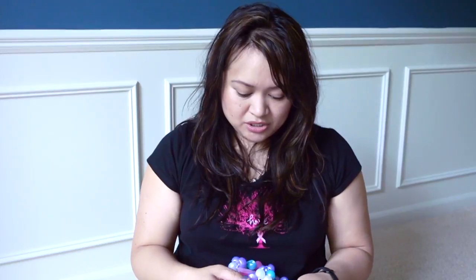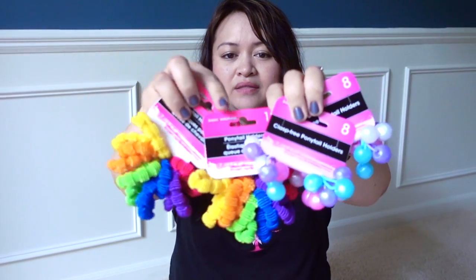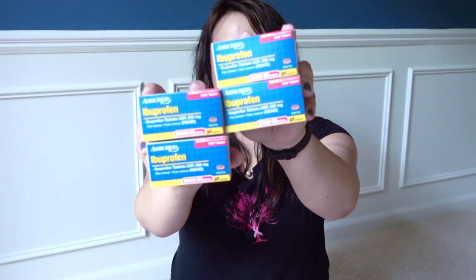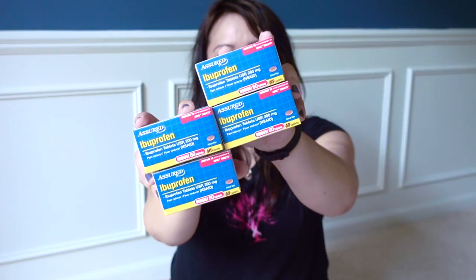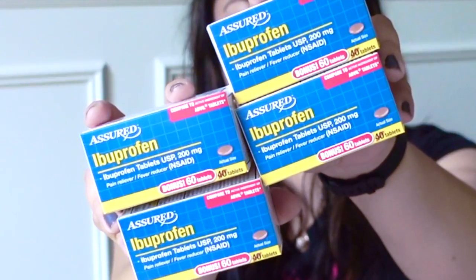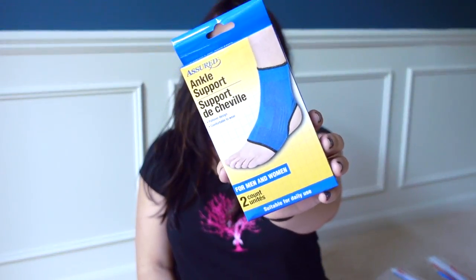We definitely needed to replenish some of her ponytail holders and pigtail holders, so I bought those. I also needed more ibuprofen — this is the Assure brand in the bonus size, so instead of 40 tablets per box it's 60, and that's been working well for us. And one pack of ankle supports for myself — this is a two-pack.